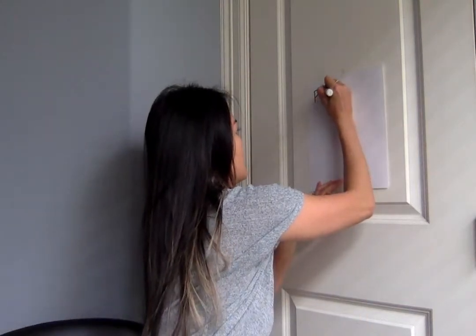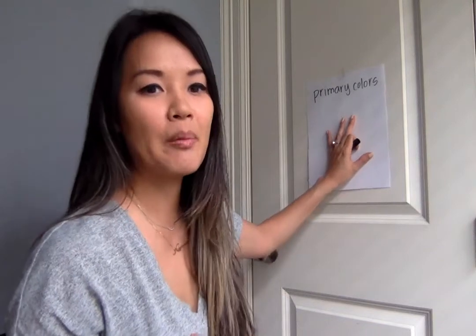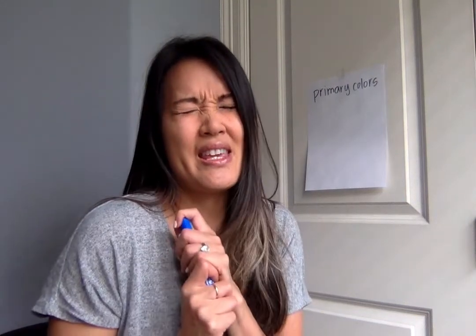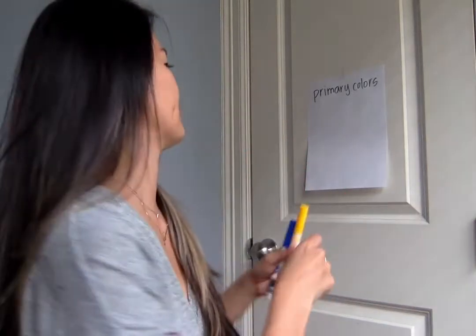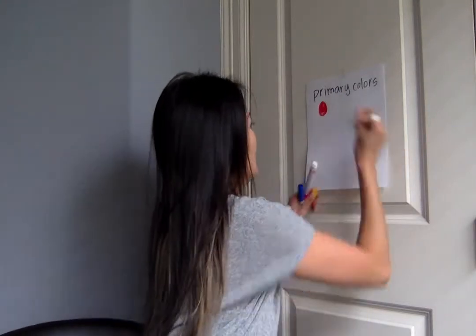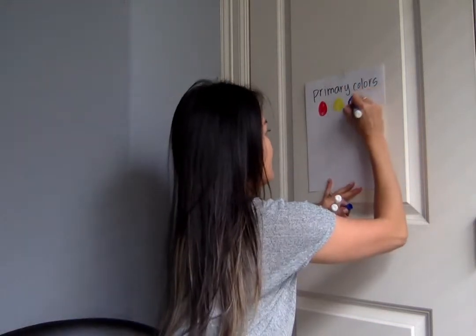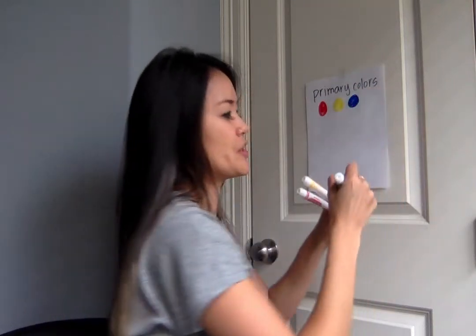So before we left for the break we were learning about primary colors. Primary colors are special because they are the three colors that make up all the other colors. So just to review — think, think, think — what are the primary colors? The primary colors are red, yellow, and blue. And again, these colors are special because they cannot be made, and we use these colors to make other colors.